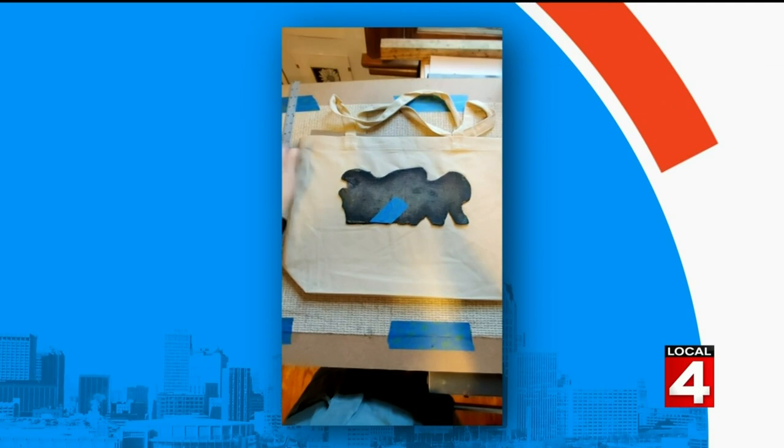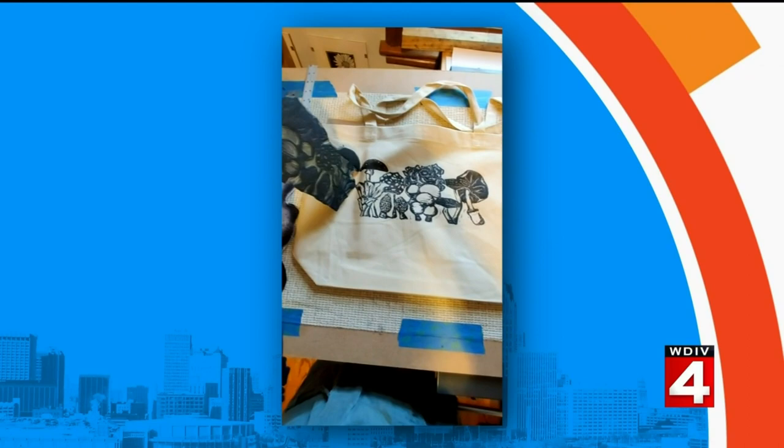Here I am printing a tote bag, and that is a mushroom block — those are eight mushrooms from the state of Michigan. I have rolled ink on that block there that I'm showing on camera, and I put it on that tote bag. I have many other things I can show you this morning.